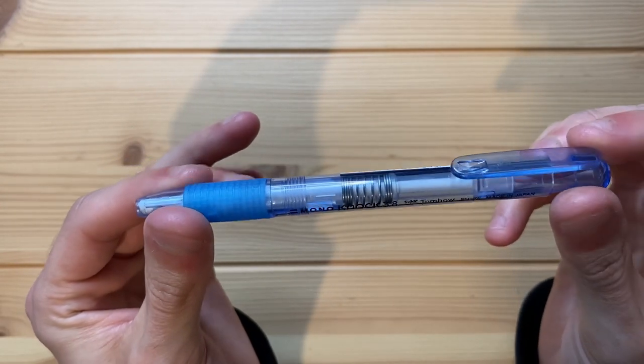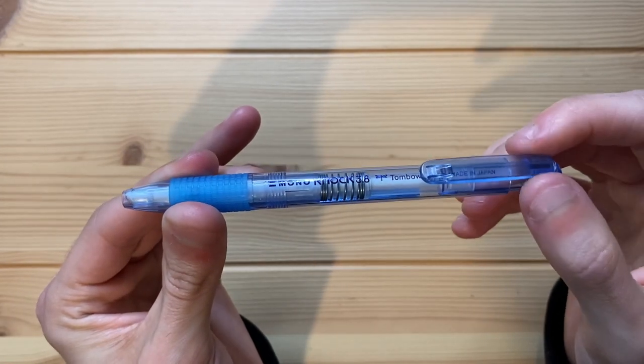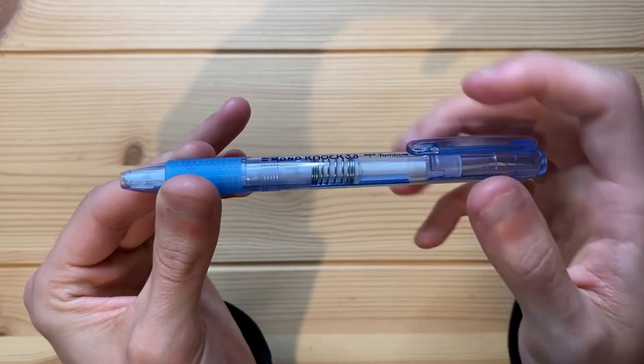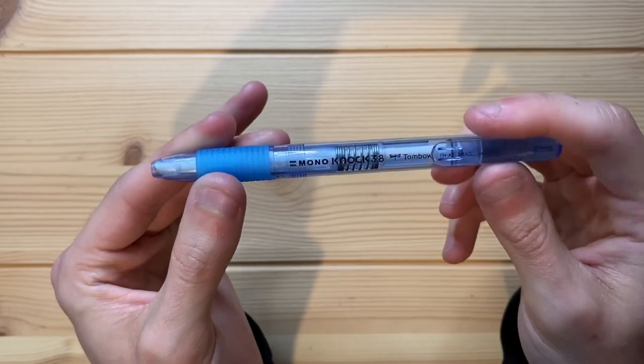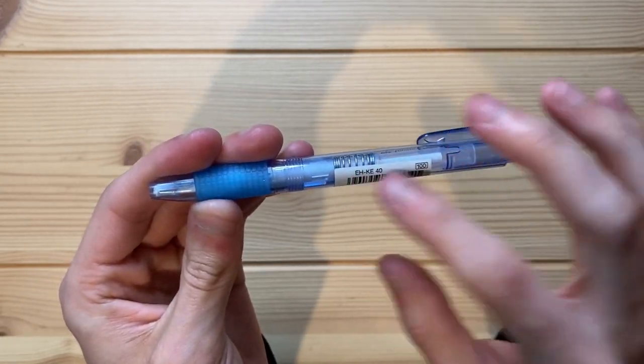That's pretty much all there is to the look of this eraser. There's also a little shirt clip, so you can clip it to the inside of your shirt or collar. It works pretty well. We can see the barcode on this side right here.